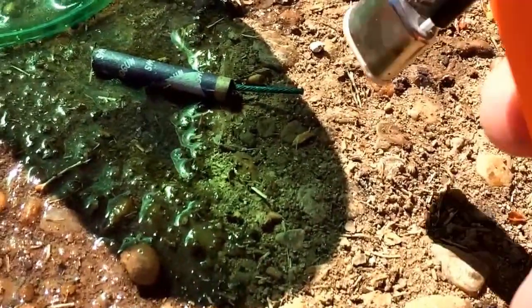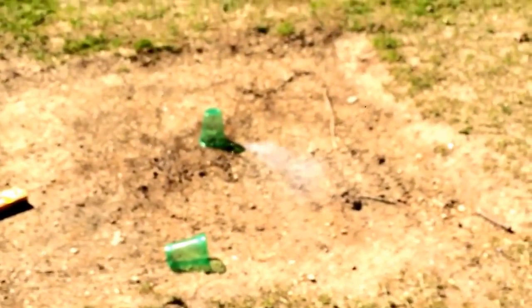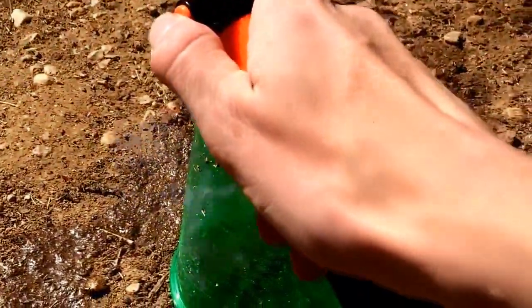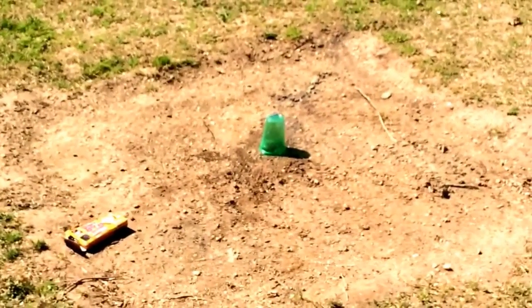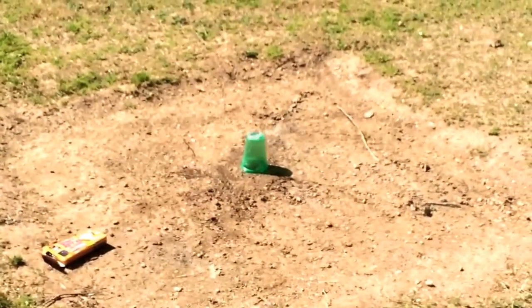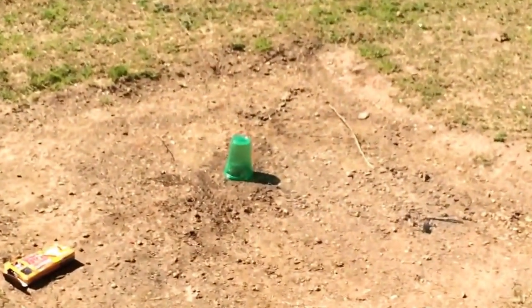Now I've just got one down here in the mud. I've got one in the fire pit down here.